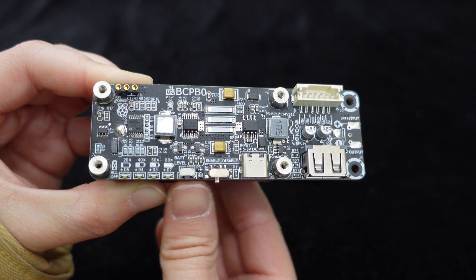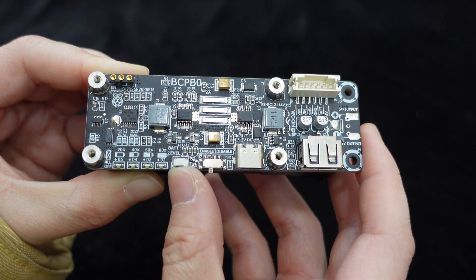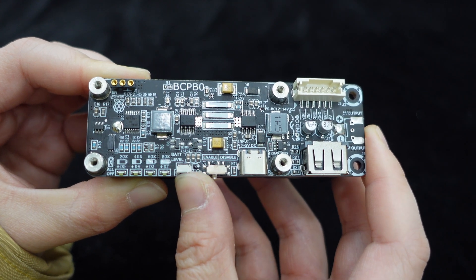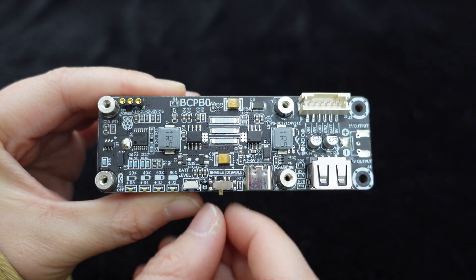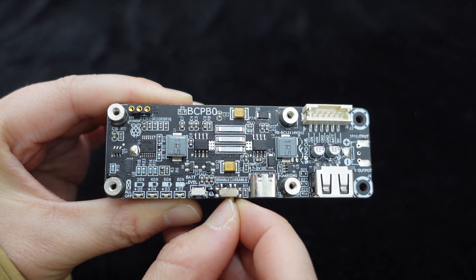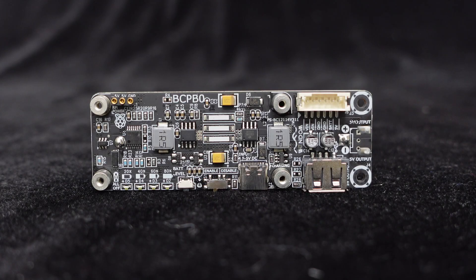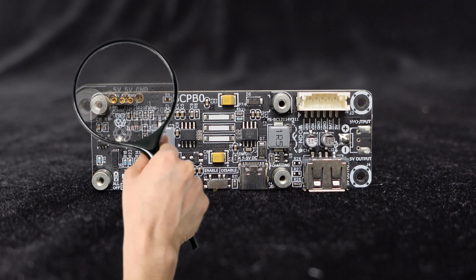The board is also equipped with a battery level display button, providing users with instant visibility of the remaining battery capacity — an intuitive and user-friendly feature. Additionally, the built-in power on/off switch ensures enhanced safety and ease of operation.